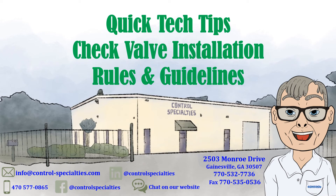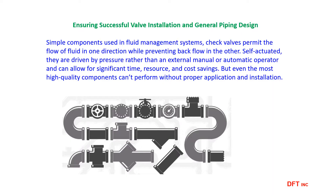Check valves are in many cases the forgotten and ignored valves in piping systems. I'm Ed, and in this video, using eBook information from DFT, we'll look at some ideas on how to improve your piping system's performance. Check valves tend to be thought of as just another fitting in your system. Proper selection of a check valve type and sizing is important to prevent problems and failure in your piping system.